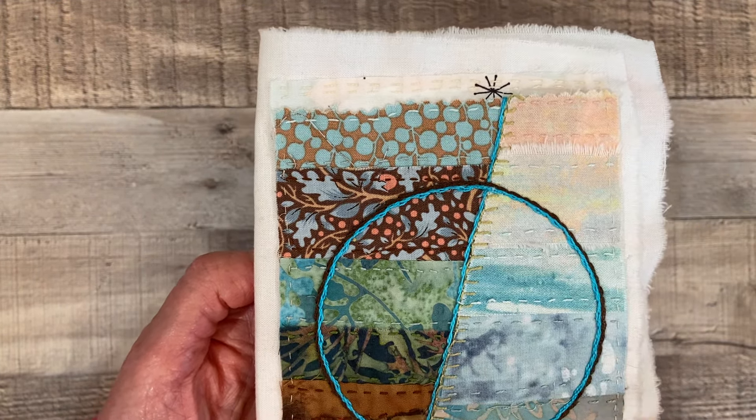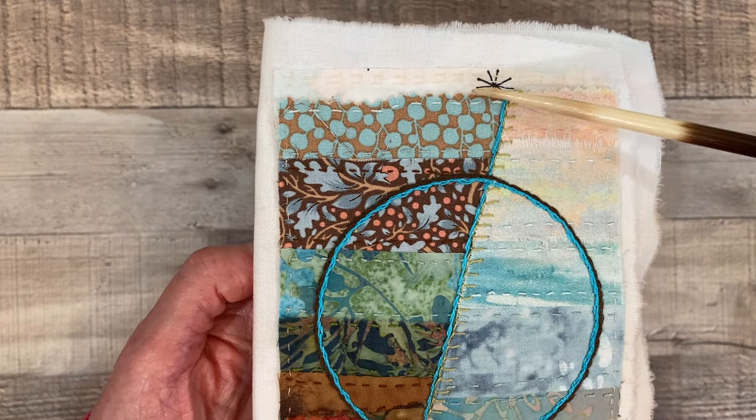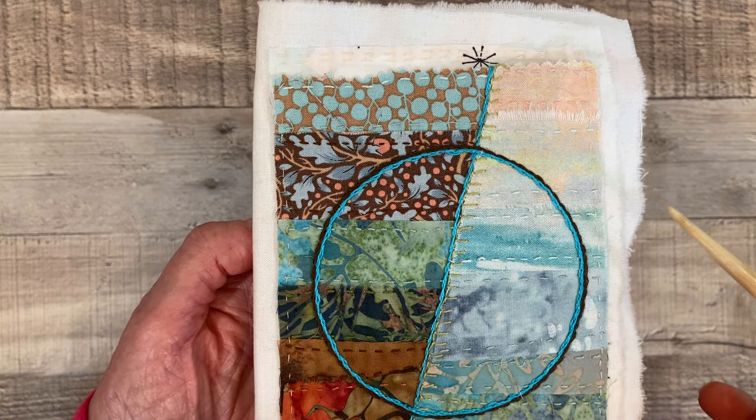Once all the strips were done, I did a buttonhole stitch along this divide here in green, and next to that I did a blue outline stitch along this divide. Then I drew a circle on here with disappearing ink and did an outline stitch in blue, and then I wrapped that. Then I did an outline stitch in brown — representing again the colors of the earth to me: brown for the land and blue for the oceans or the seas.